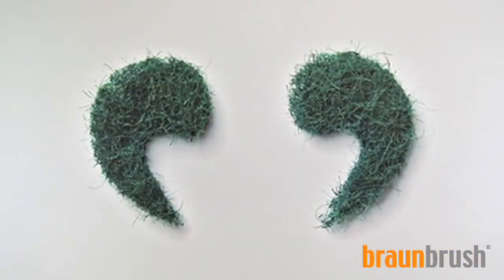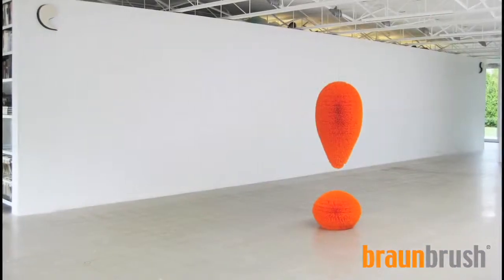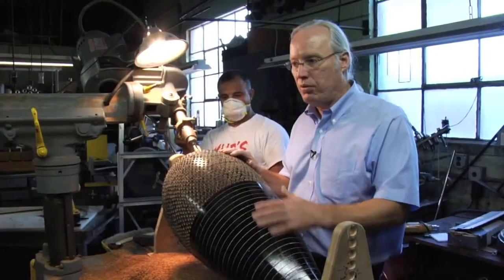So you look at a sculpture like this that is made with common scrub brush materials and think, wow, there's an entirely different aspect of it. And it makes you rethink what you see every day.